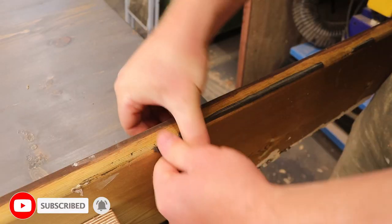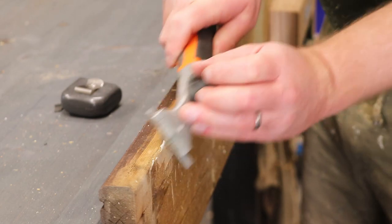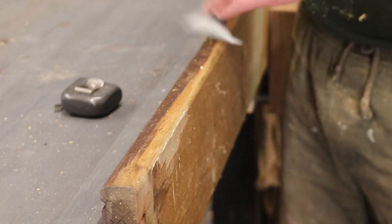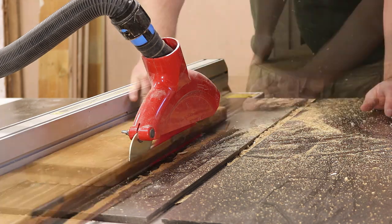First I needed to get rid of that silicone. A combination of peeling and scraping it off did work, but it was time consuming, so eventually I decided it'd be easier to just rip some fresh clean edges on each board at the table saw.